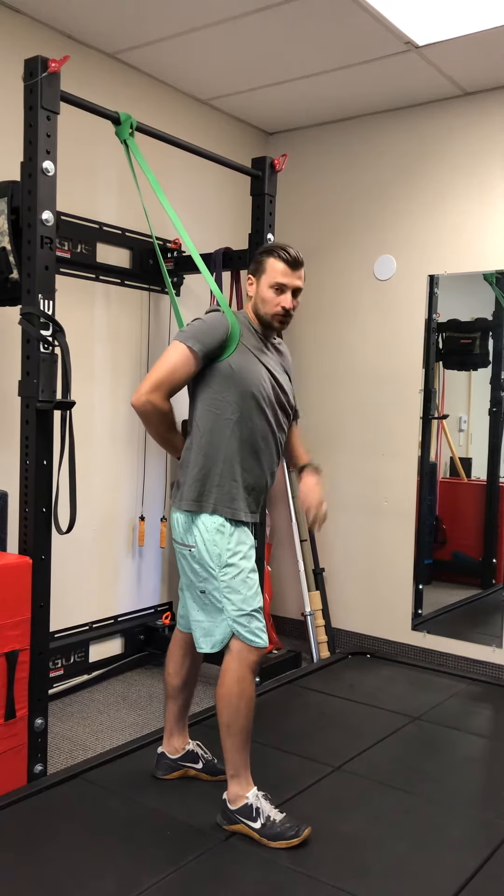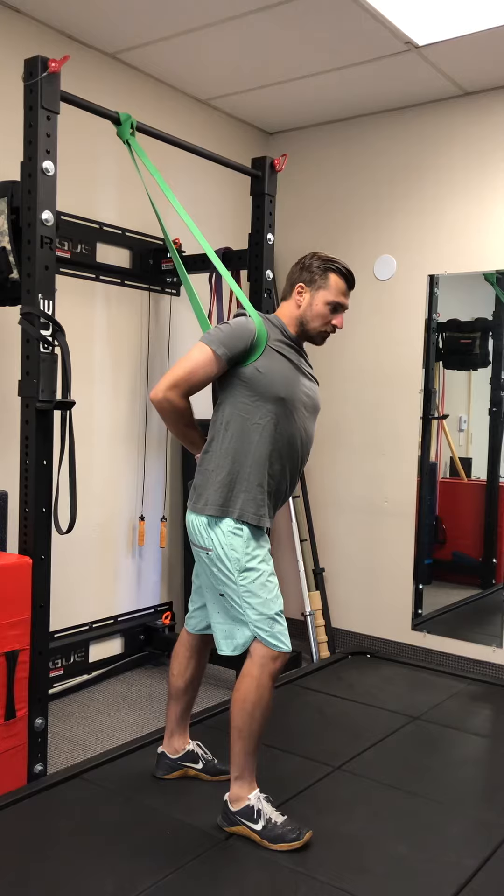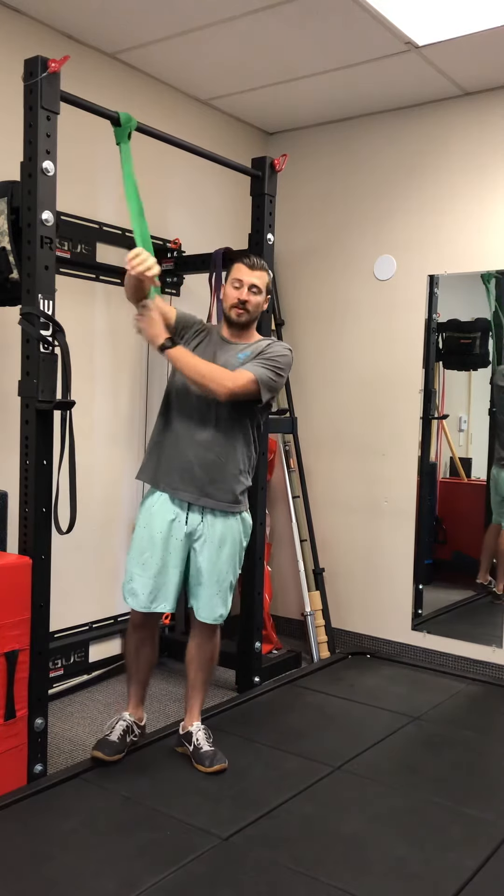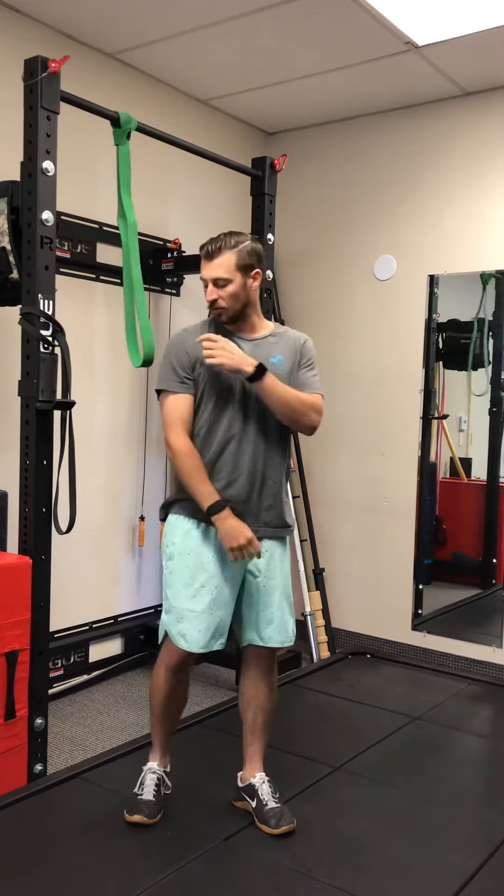You'll get a nice opening in the front of your shoulder like this. We're gonna hold this for about 10–15 seconds, then step back out of it. If that feels pretty good and you want to get a little bit more specific...